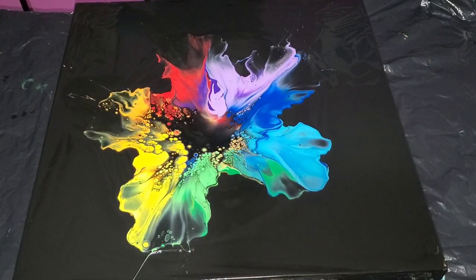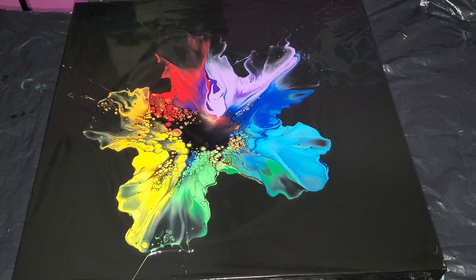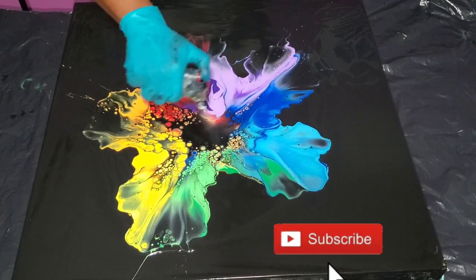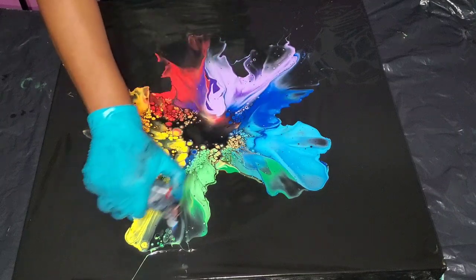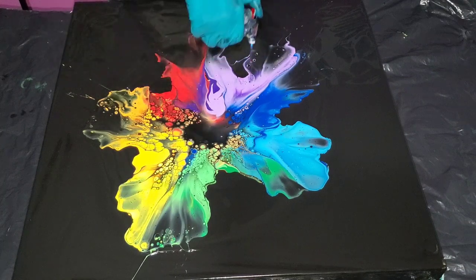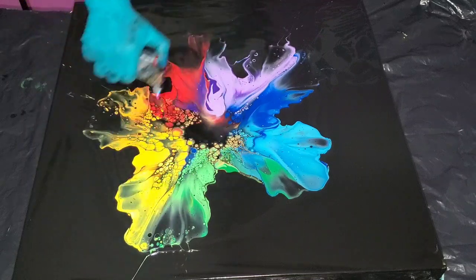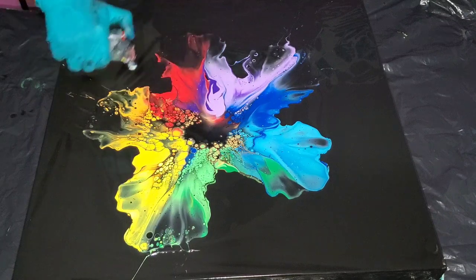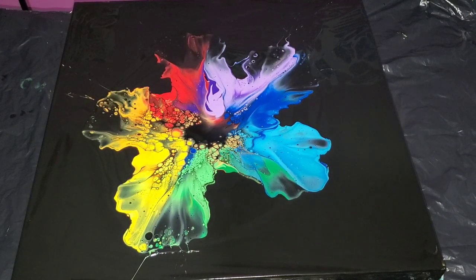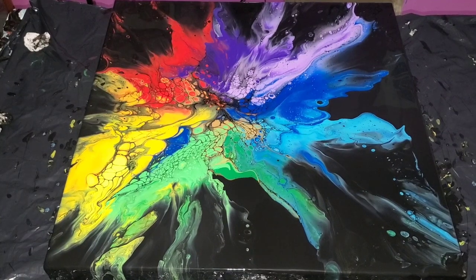If you really want to learn how I create these cells, do check out my pearl cells puddle pour techniques — I'll put a link in the end card of this video. You're going to see different results across all the videos because some cells are big and some are small, depending on the paints used. There are certain paints I love using to create cells, and I do prefer using the DecoArt paints — I love the way the cells come out. But that's just me and my preference, so give it a try and let me know how it works for you.